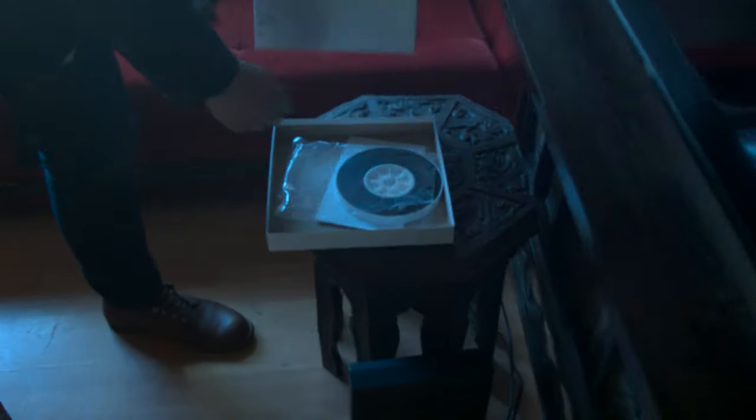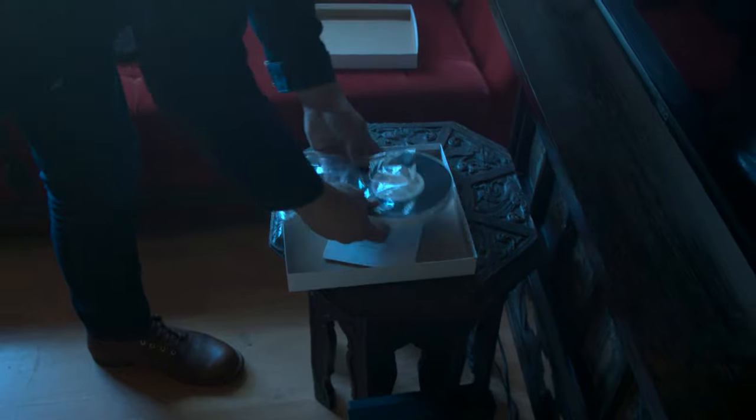He opened it and presented to me 400 feet of processed film. So we went upstairs to my edit bay and fired it up, and to my astonishment...